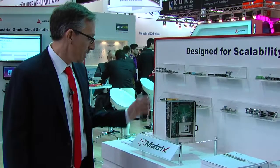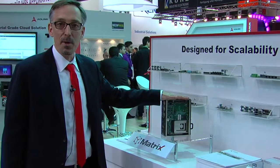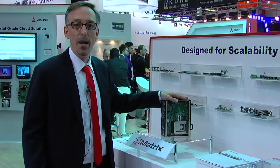Welcome to ADLINK. My name is Matthias Huber. I'm the VP of Marketing and I'd like to introduce you to a new product group, actually, based on our Matrix series. Matrix is our embedded fanless box PC and we have given it a new concept.